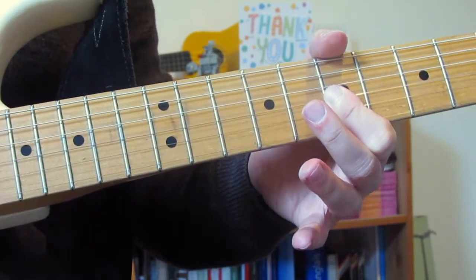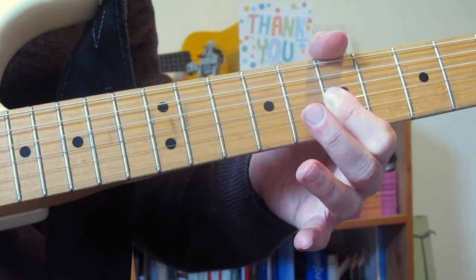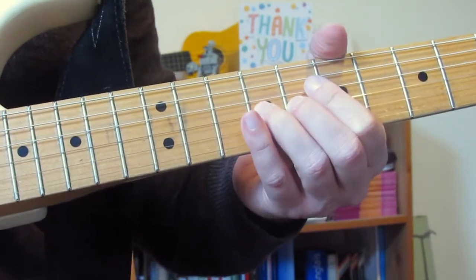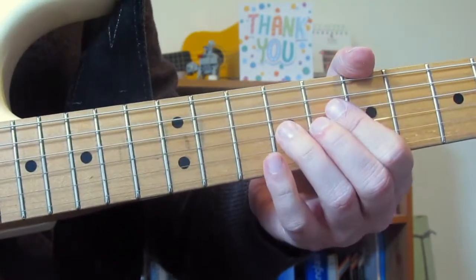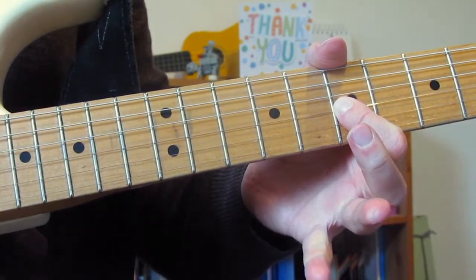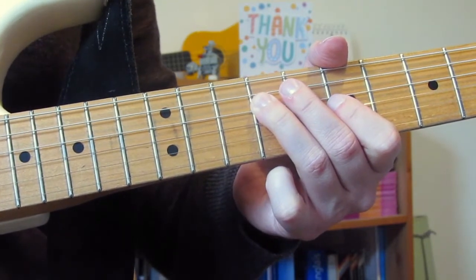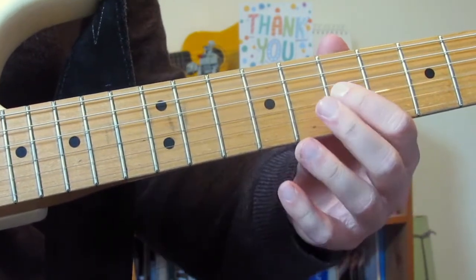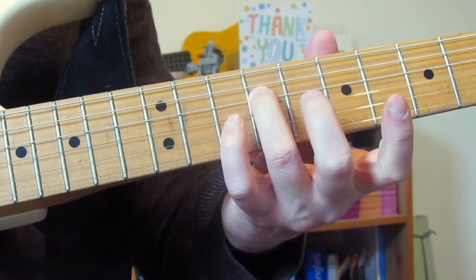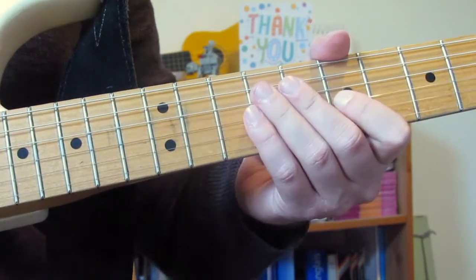I'm going to do that bit exactly the same in the second long lick as well. That's the bit to practice. For the first-time ending, I'm going to do a bend on 9 on the G — up, down, up, down, then pull off to 7. Then 9 on the D, two 7s on the G with vibrato, then 9 on the D again and two more 7s on the G. That's the first lick.